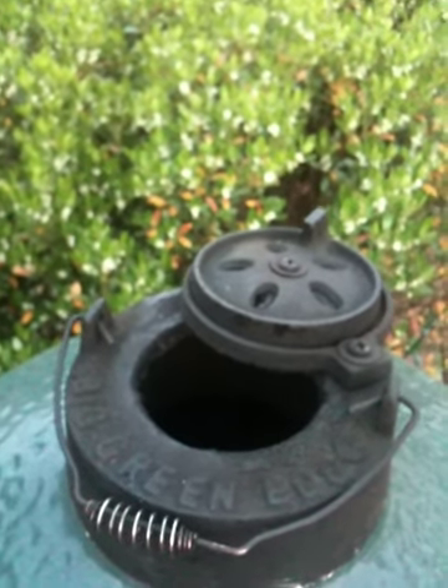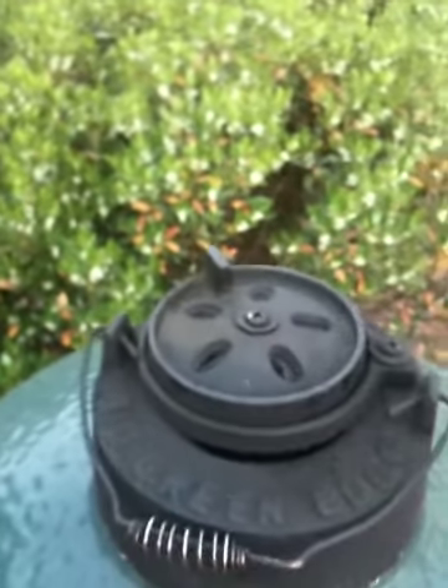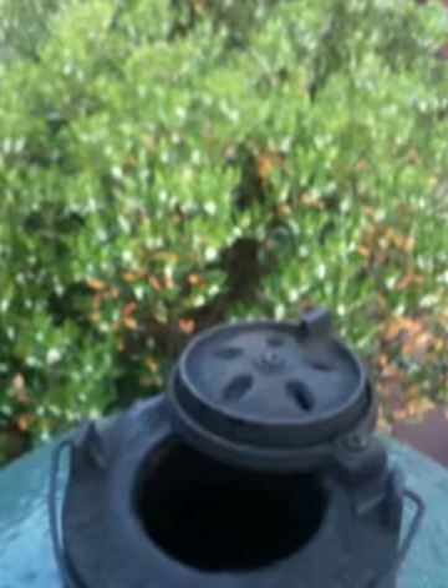Here's a quick how-to on daisy wheel control. Ever notice how you set the daisy wheel where you want it, then you open your lid, only to find that it knocks it open for you?